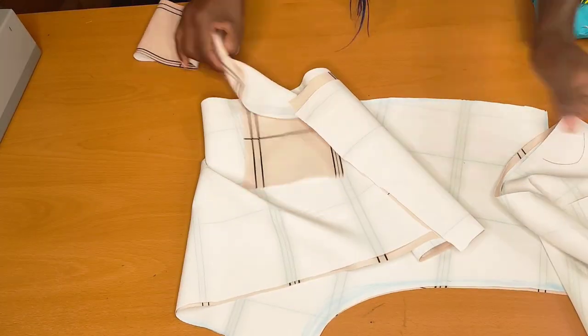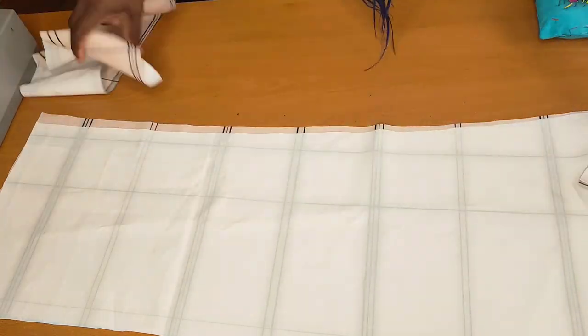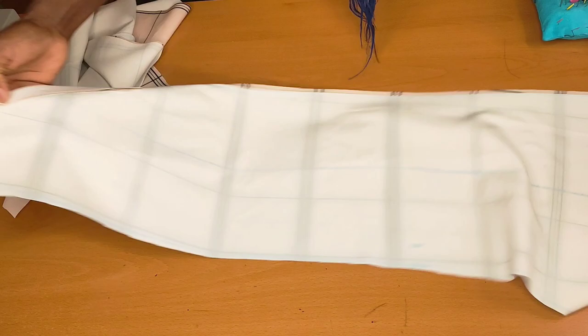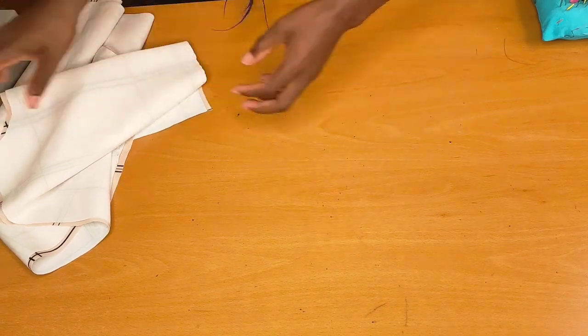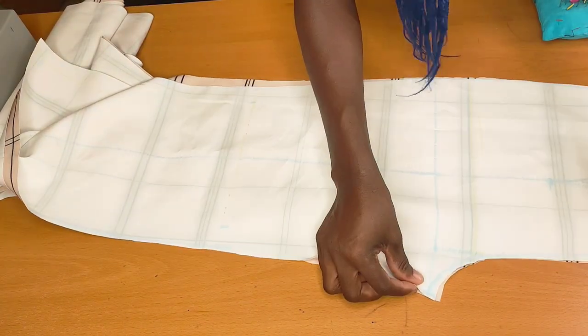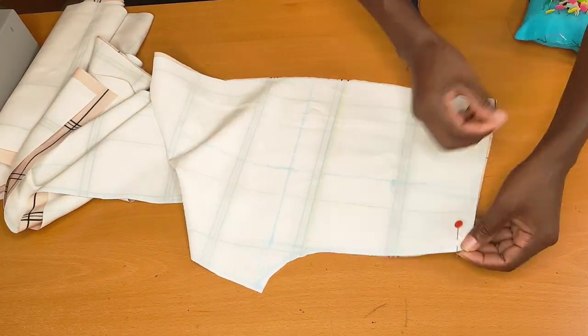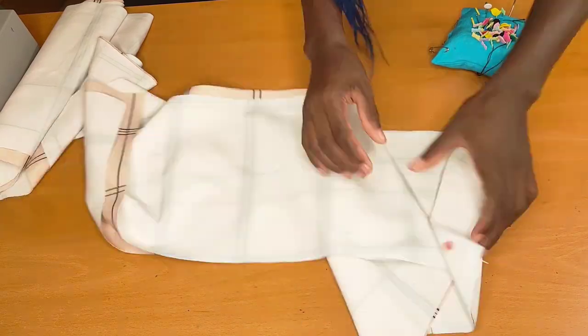I already have a tutorial on how to cut a pant on my channel, so go ahead and check it out. Here I have my waistband, my two back pieces, and the front piece. The next thing I did was to put the right sides together and I'm going to be pinning it over.